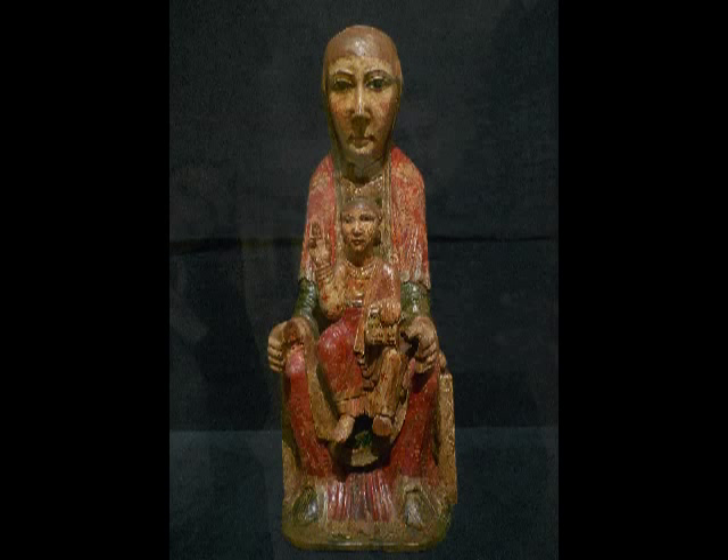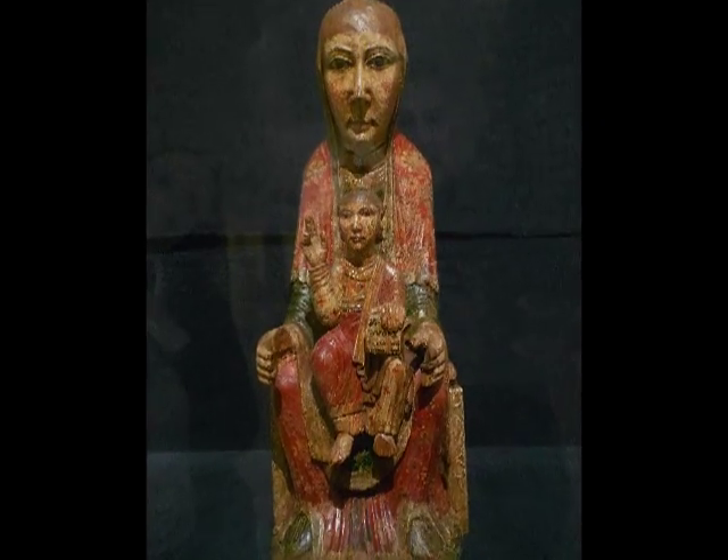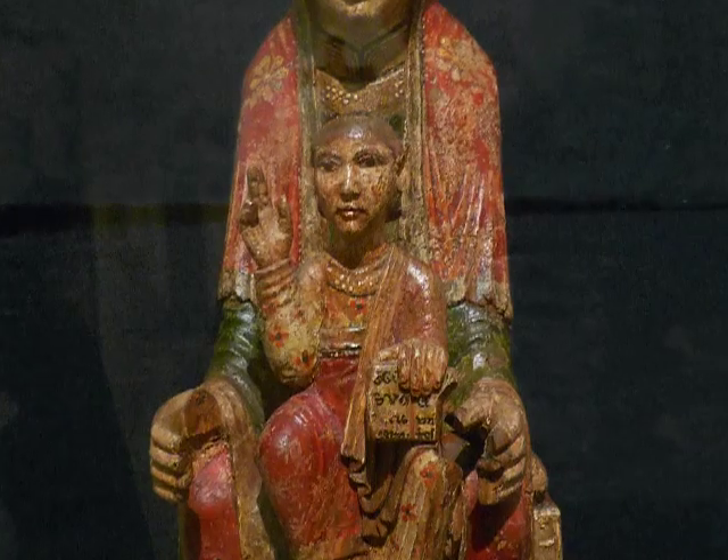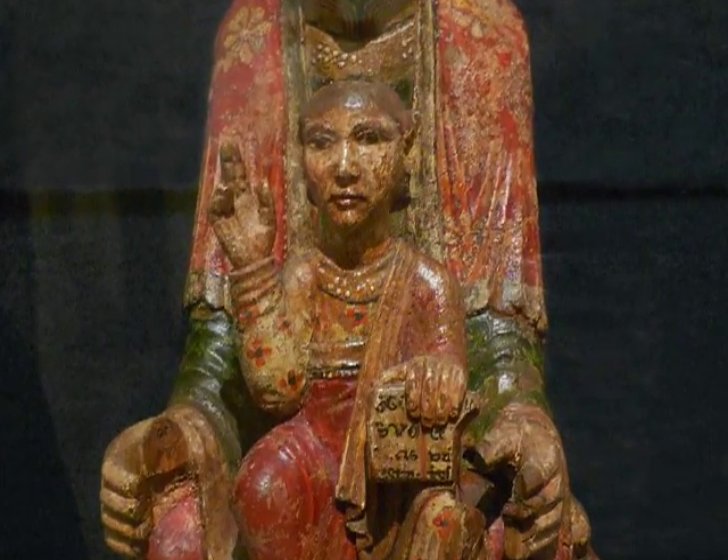We're looking at a small Romanesque wooden carving of the Madonna and Child enthroned. It's actually very well preserved. It's really only missing, as far as I can see, the crowns that they would have originally worn. Christ's right hand is up, his two forefingers raised in a blessing, and he's holding a Bible for our regard.